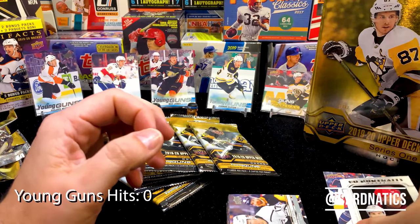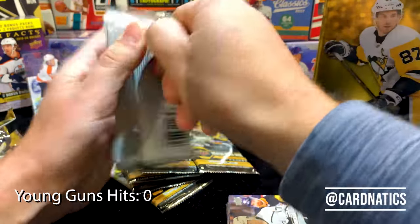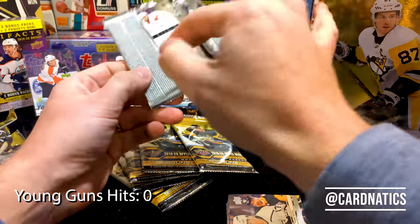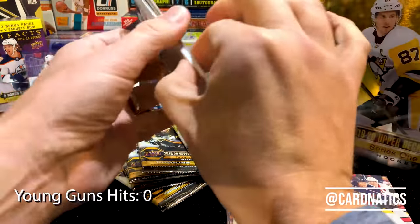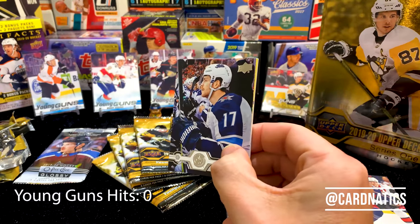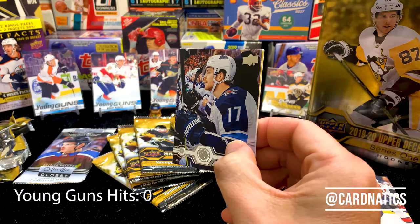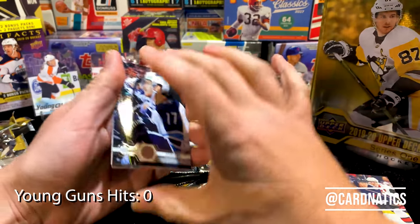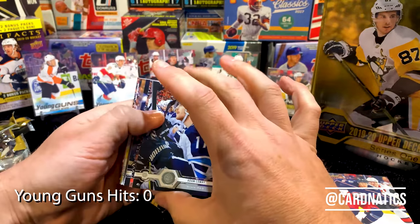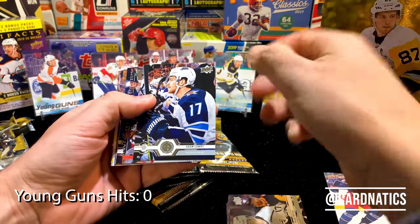We got an Upper Deck portrait and a canvas so far, but no young guns yet. There are a couple young guns in this series that have some significant value. I was looking at one of them — Dominik Kabalik — from a price perspective it was like a six-dollar card but it's quickly jumped to twenty. So if you're sitting on that one, might be nice to sleeve it up, maybe send it in for a grade, see how the year finishes.